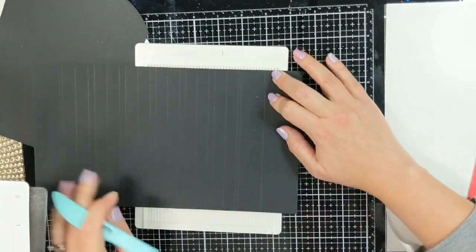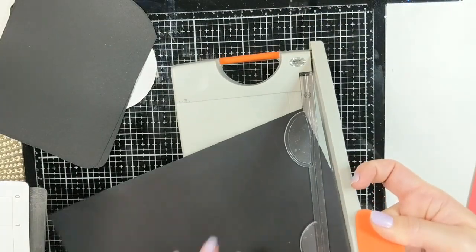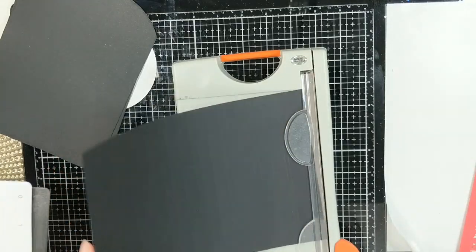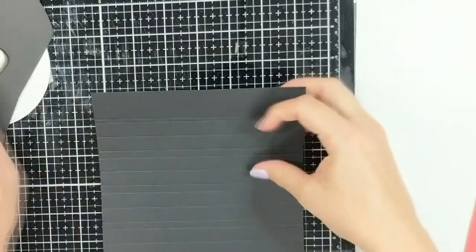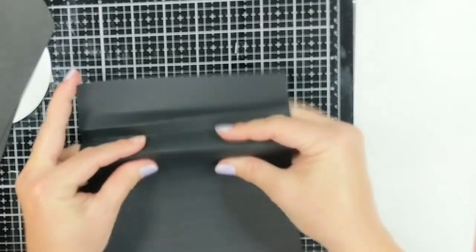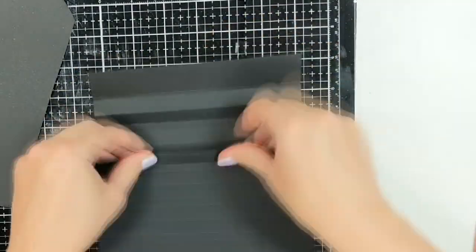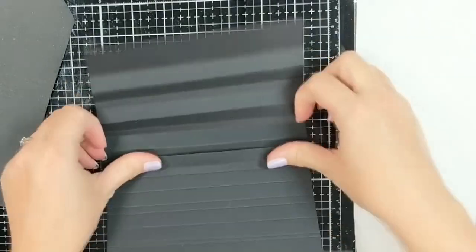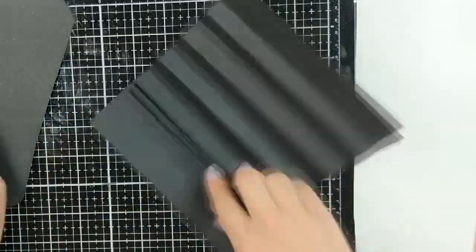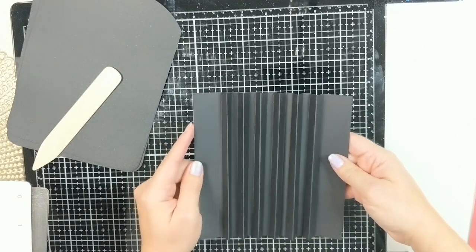At the end where I made that last score line, I'm actually going to cut that part away because I will not need it for my book — I've given myself plenty of score lines that will allow me to make an accordion fold to fit the pages into my album. The next part is that I'm going to start folding right in the center of those half-inch score lines, and these are going to be my mountain folds. This is for those who don't have the other die from Tonic Studios that allows you to make the spine of a book, because you certainly don't need that to make a spine.